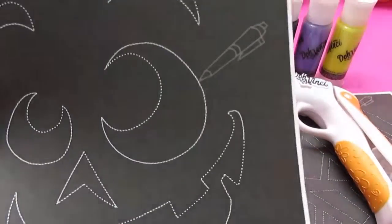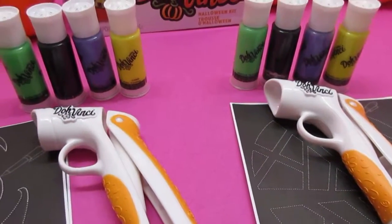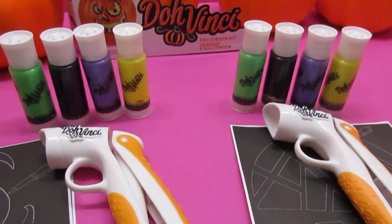So how these patterns go on, it looks like you use a pin to trace them onto the pumpkin and then we can use our Da Vinci to decorate. You ready, Mini Awesome? Yeah! Alright, let's get decorating!